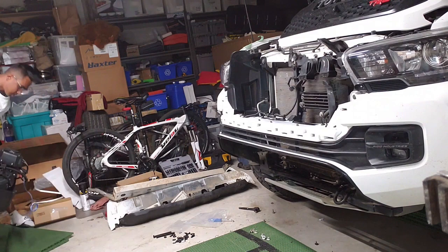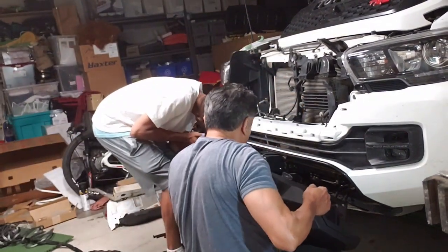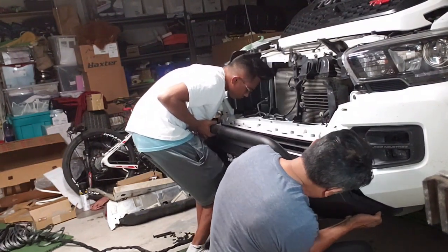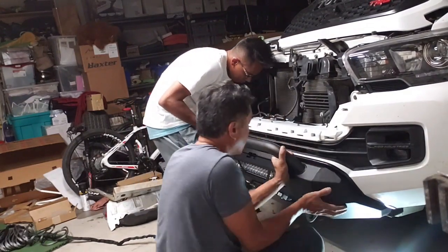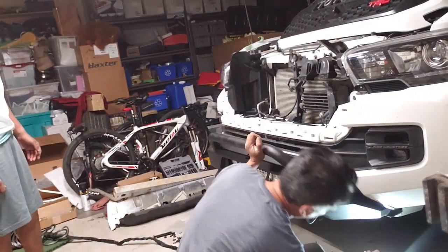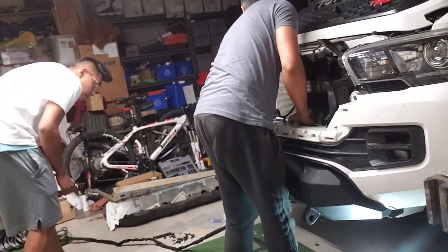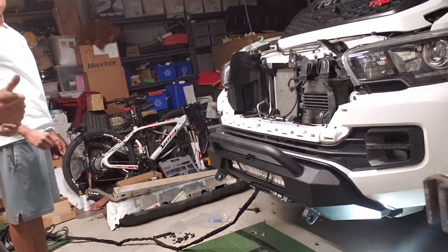We are mounting the bumper with the winch and I woke up my neighbor Brandon to help me out. We lift it into position together — it slots right in. That thing looks incredible. Nice clean fit and we're good to go. Thanks to Brandon for the help.